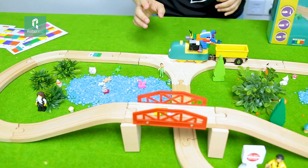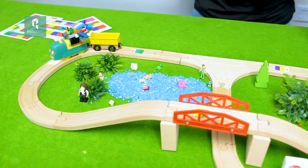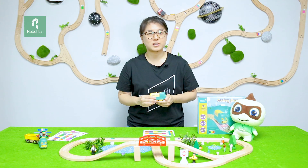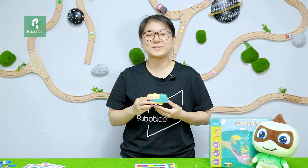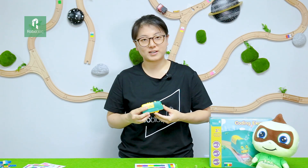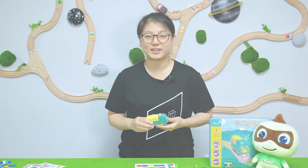In summary, it is a super cute robot train that could bring you much more fun. If you want to know any information about RoboBlock and our other robotic products, please click the website link below our video. You can also follow us on our Facebook, Twitter, and Instagram accounts. Thank you for watching.